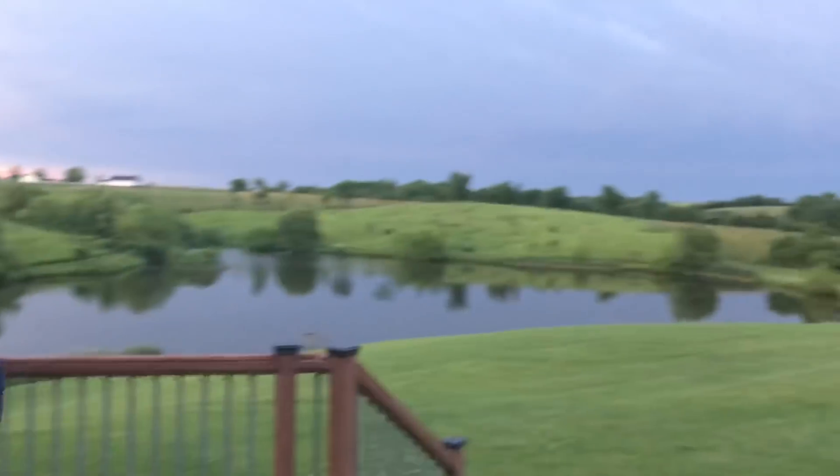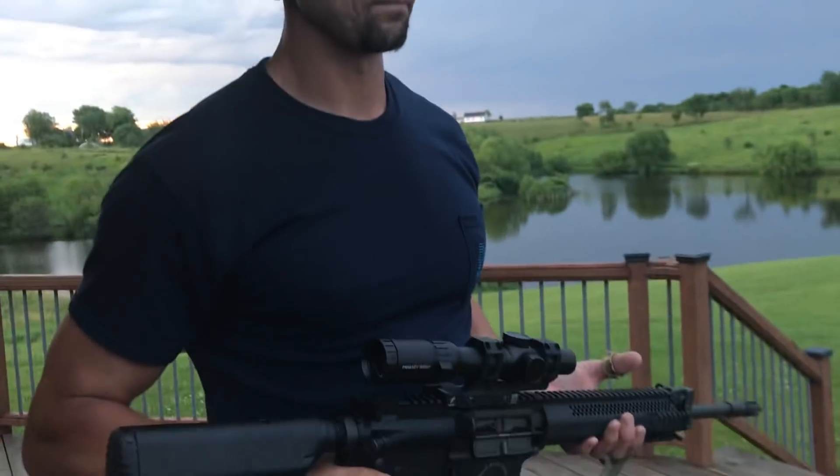Why aren't you using artificial support? Wouldn't that be easier? Well, that would work in a perfect world, but if you look around and lay down, you won't be able to see anything besides ticks and grass. Most of the shooting you're going to do is going to be leaning on trees, standing supported positions. It's fun to shoot prone, but when you shoot a nice little group at 100, stand up and try to do it.